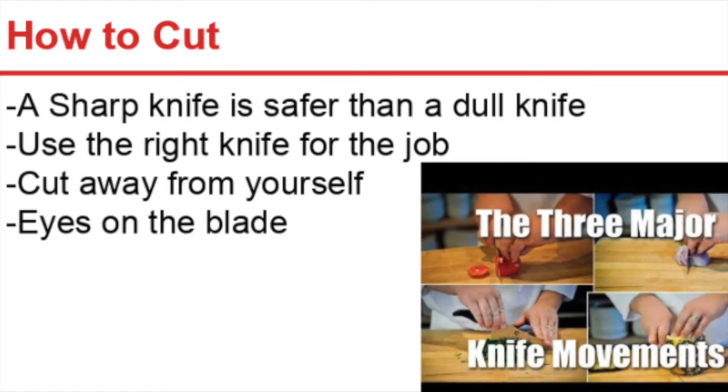So we're looking at how to cut. Like we talked about when we discussed kitchen safety — a sharp knife is safer than a dull knife. We want to make sure we use the right knife for the job, always cut away from yourself, and keep your eyes on the blade.